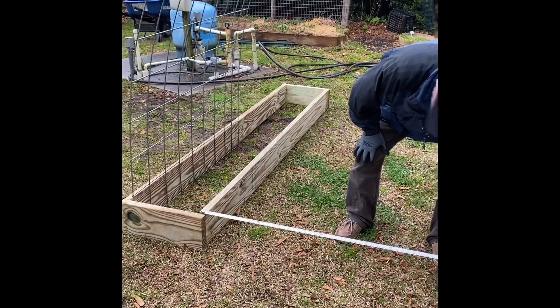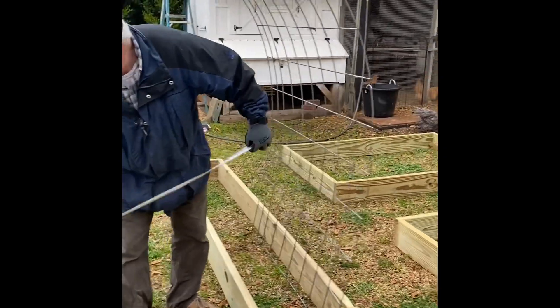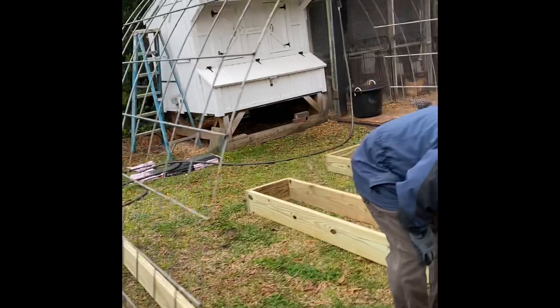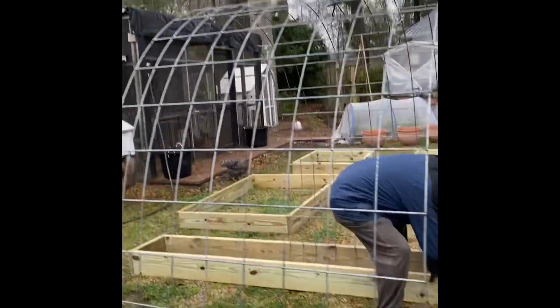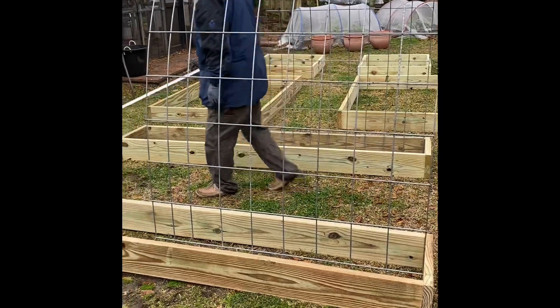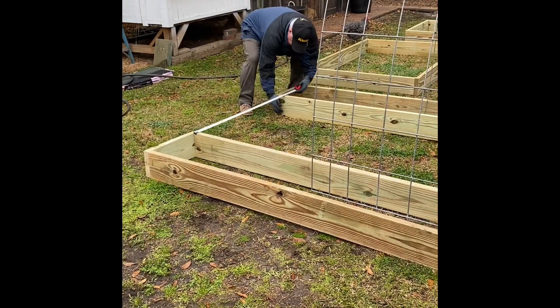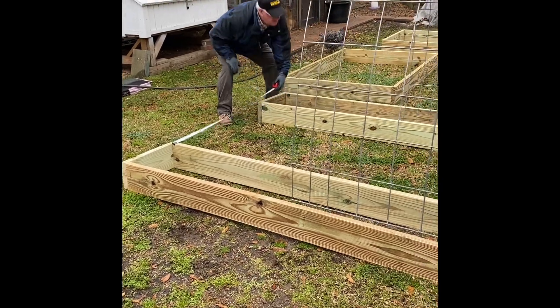I'm going to be planting pole beans on both sides that will grow up along this trellis, which is a cattle panel. I purchased two of these cattle panels from Tractor Supply — they bend great and work perfectly for a trellis in your garden.